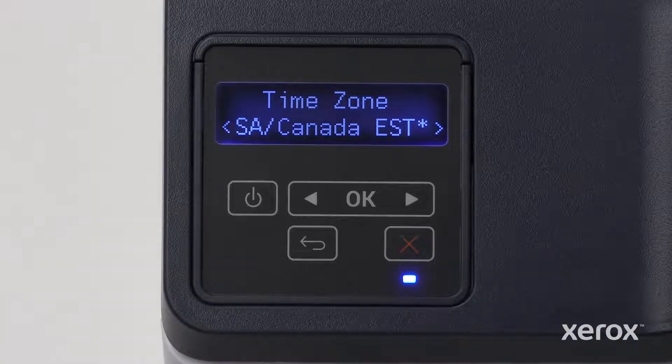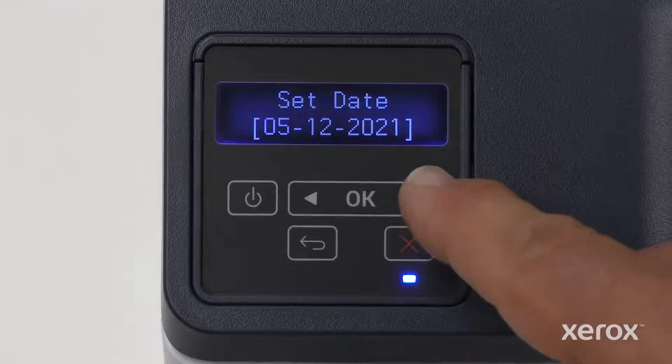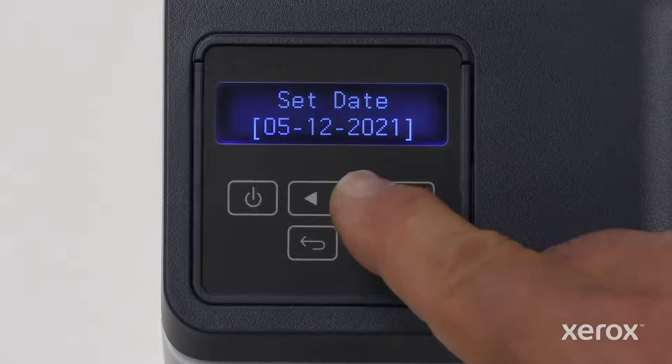To select a different option, touch the right arrow or left arrow button. Touch OK. On the Set Date screen, touch the right or left arrow button to set the month, then touch OK.